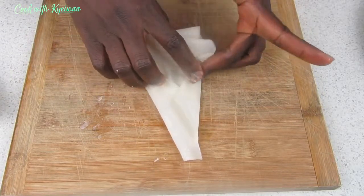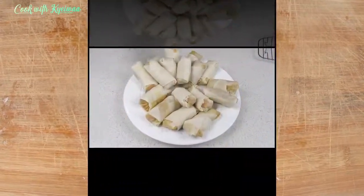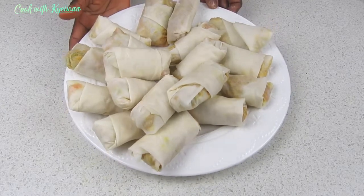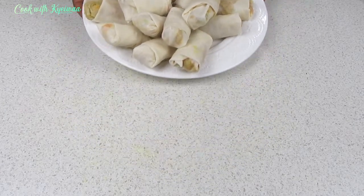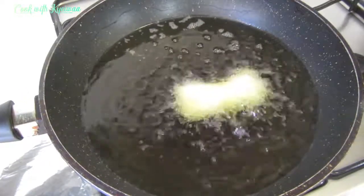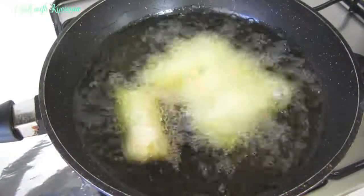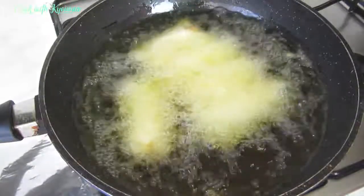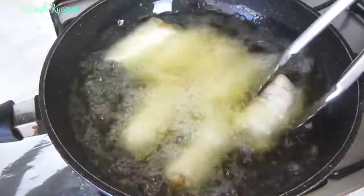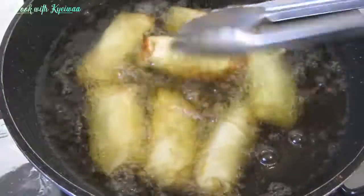Our spring rolls are done — you can see this is beautiful! Having this as a snack you will love it. I already have my oil on fire. I'm not using olive oil for deep frying because olive oil is not a good receptor of heat — I'm using canola oil. For deep frying you can use canola oil or any vegetable oil you're comfortable with.